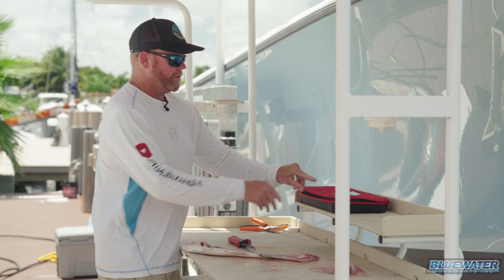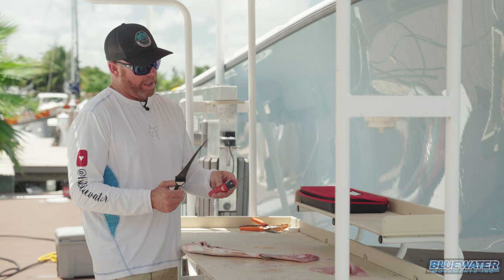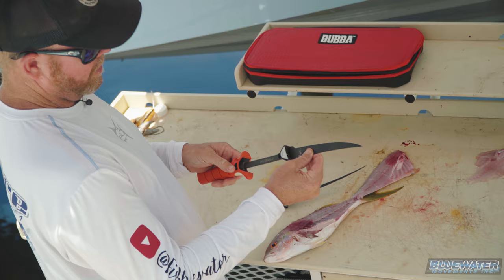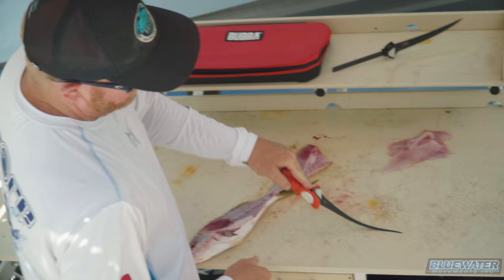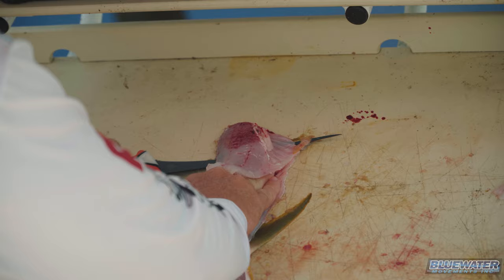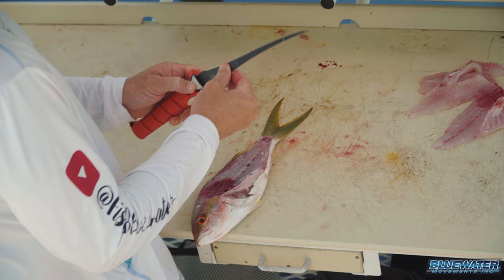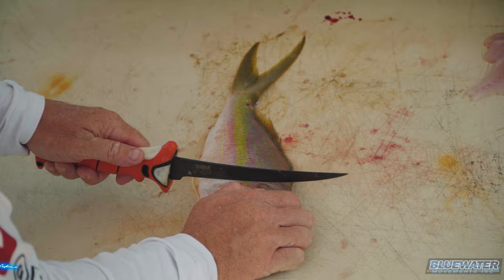Bubba's got this new replaceable interchangeable blade system knife that is really, really clever. This blade you just quickly pop it out just like that. This other blade — you can see how much more flex that has — which is nice when it comes to skinning the fish. And wow, yeah, I mean that just goes right under that fillet. I'm just gonna pop that out really quick, set it to the side, flip over to the other side of the fish.